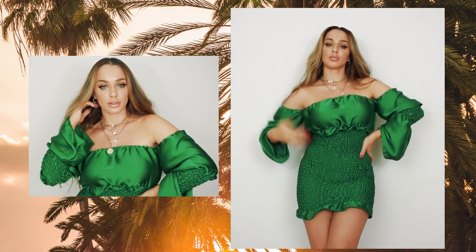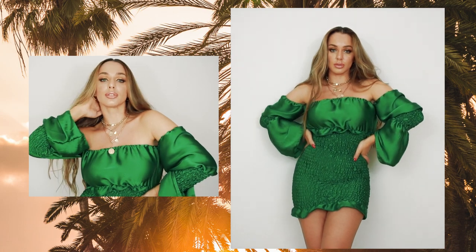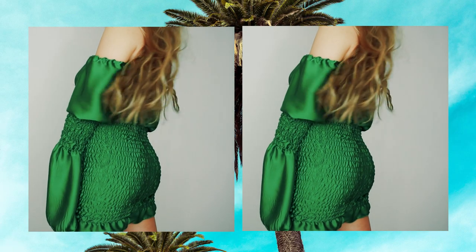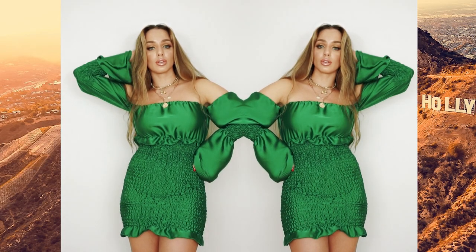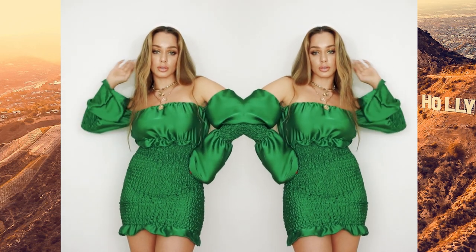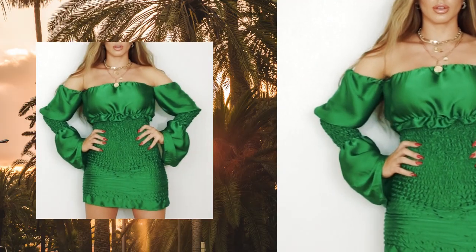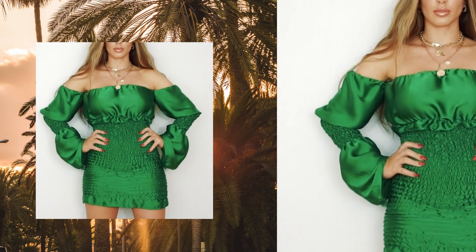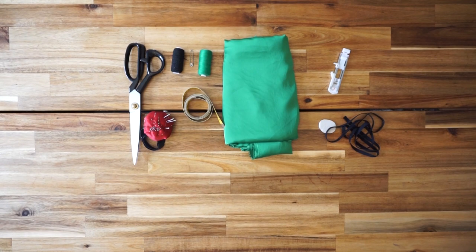Hello creative people and welcome back to my channel. I'm back again with another tutorial on how to create fashion without using any basic patterns. I really hope you enjoy this tutorial, so let's get started.